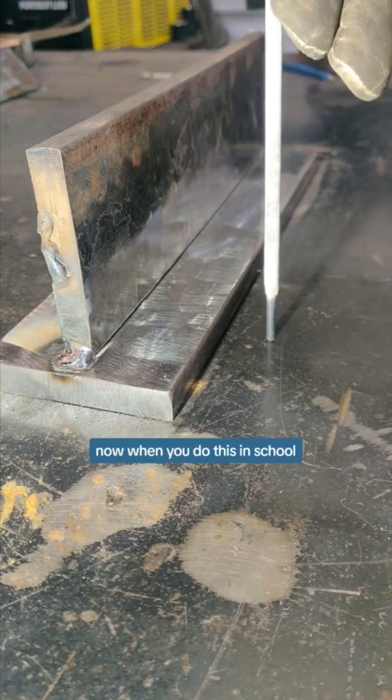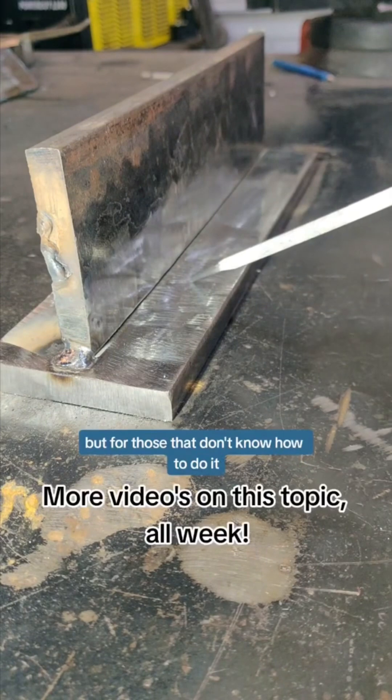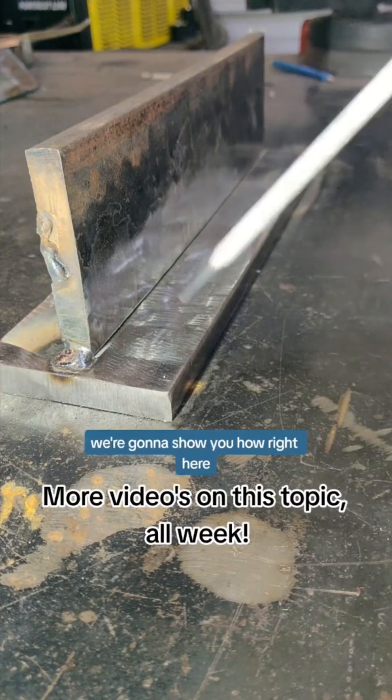Now, when you do this in school, you're probably going to run quite a few of these. You're going to get good at it and it's not going to be a big deal. But for those that don't know how to do it and you want to learn how to do it at home, we're going to show you how right here.